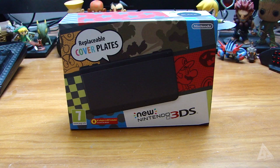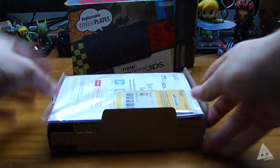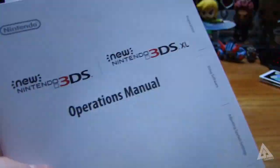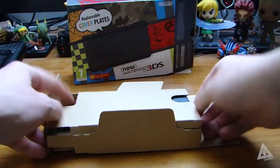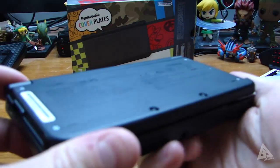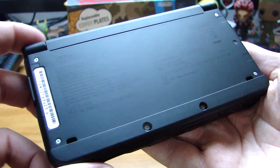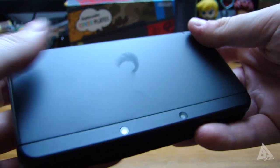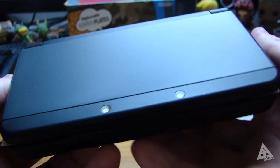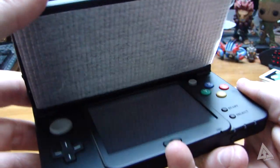Let's get this open. Now there are two versions of the new Nintendo 3DS. This one is the smaller of the two and comes with interchangeable faceplates for both the front and back. Then you have the XL which doesn't have the option for interchangeable faceplates but has the added bonus of a much bigger screen.